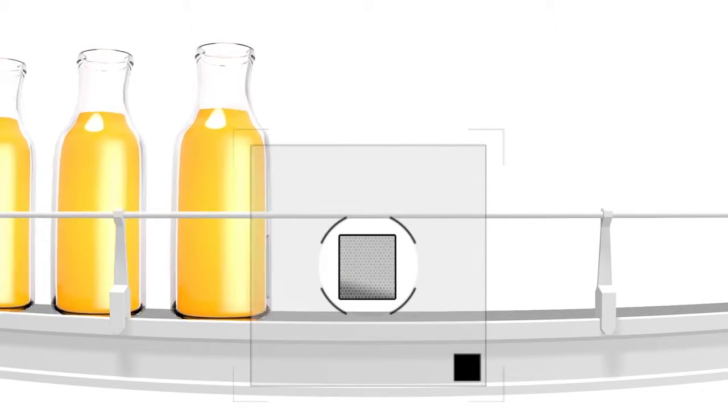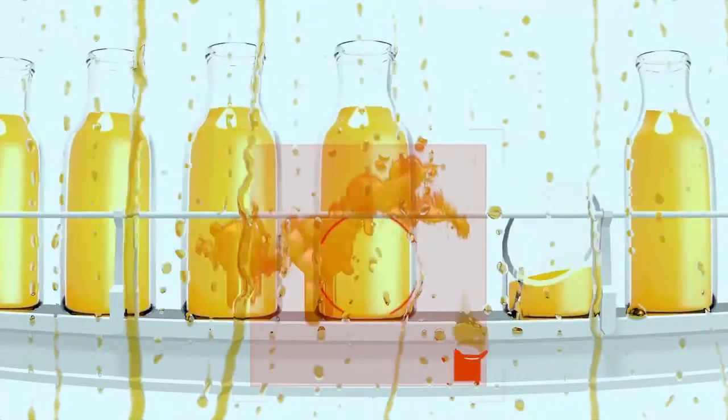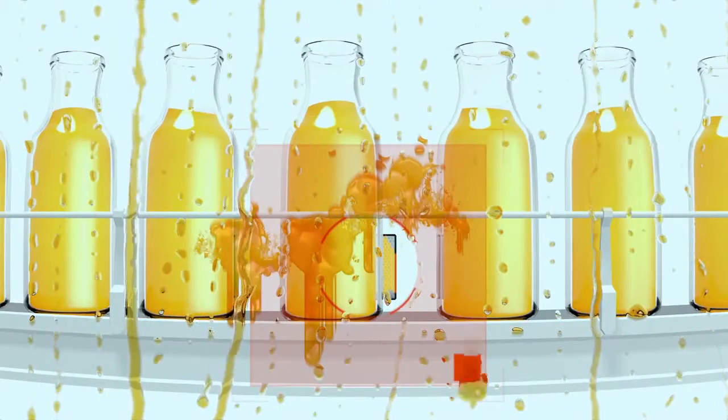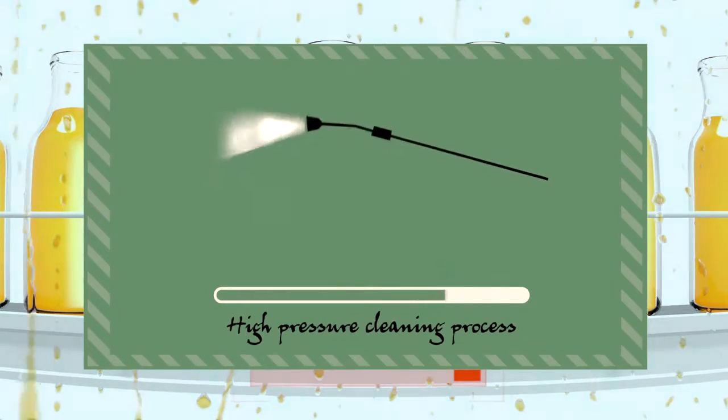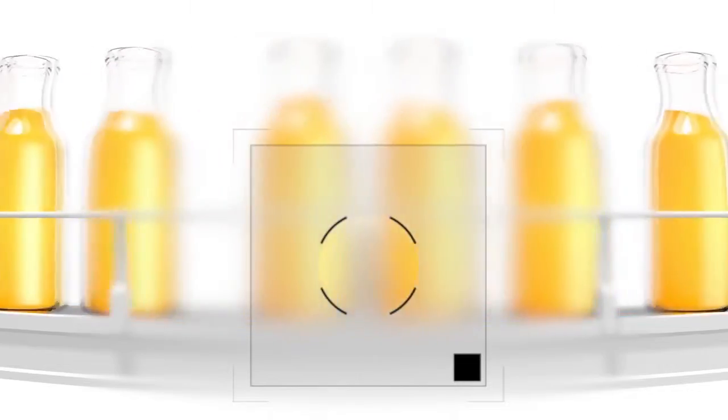But it's not just dust you have to worry about. On a filling machine, bottles can break, causing juice or other liquids to stick to both the sensor and the reflector. Time for more cleaning. When cleaning this off, plastic reflectors can be destroyed by aggressive cleaning agents or extreme water pressure.